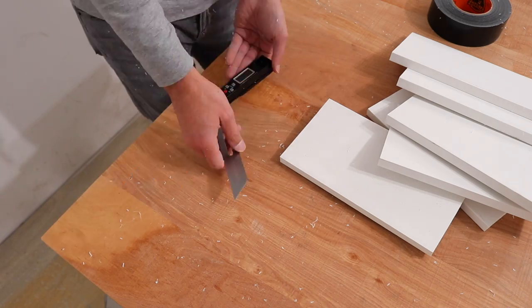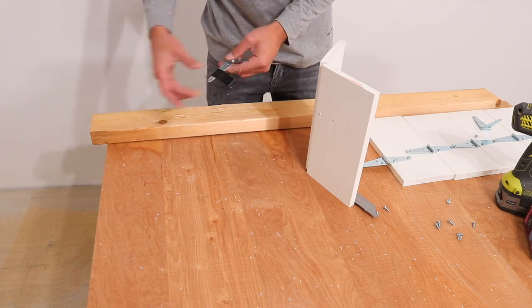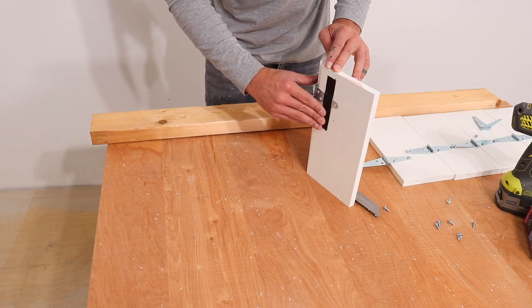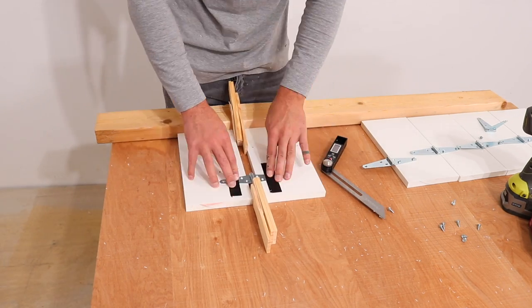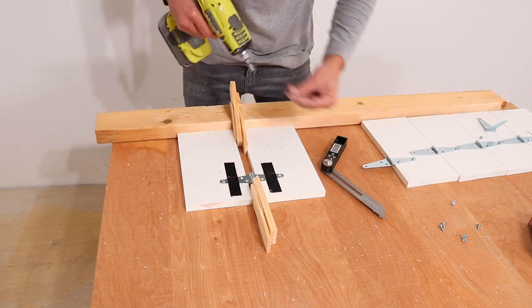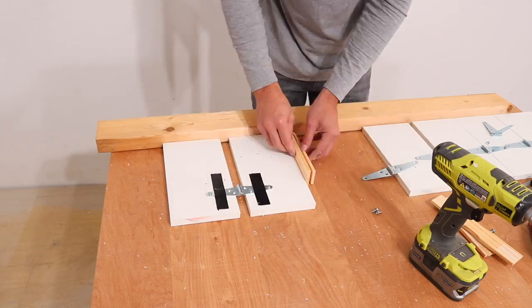I set my Husky angle finder to 60 degrees and started to lay out a hexagonal pattern. I then used duct tape to hold a large gate hinge in position. I cut some shims that fit into that 60-degree spacing and then repeated the process, screwing the hinges to the pieces of trim board.